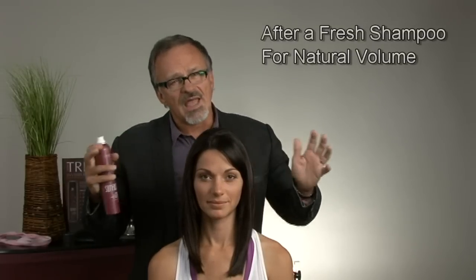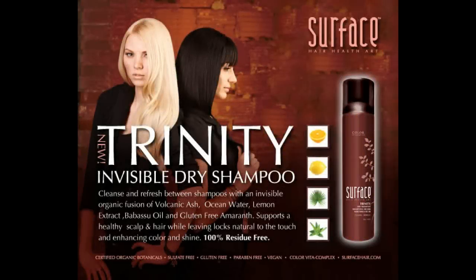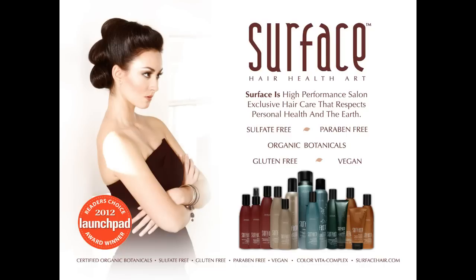Wonderful on all hair types — it refreshes curl, refreshes and volumizes fine hair. Even after a fresh shampoo for soft, touchable volume, Trinity Dry Shampoo adds that extra kick. For people in care homes and hospitals, it's wonderful to be able to purify, cleanse the scalp, and refresh the hair. I believe that everyone needs Trinity Dry Shampoo. Thank you.